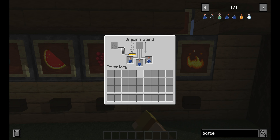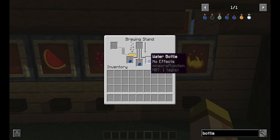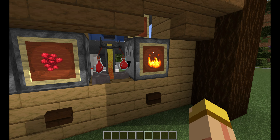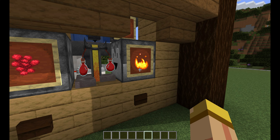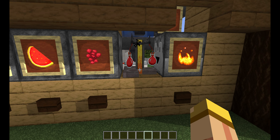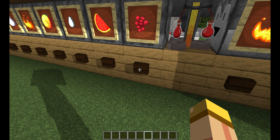Hey everyone, this is Ken and today I'm going to be doing a tutorial on a brand new brewing station that works on Bedrock and Java Edition. So no matter what version of Minecraft you're playing, you should be fine as far as setting this up. The design is super simple and easy to make.